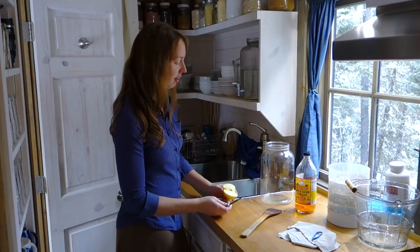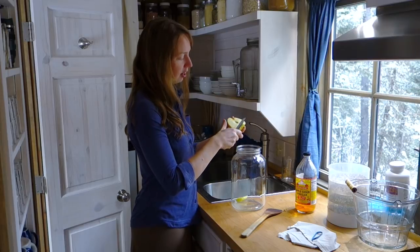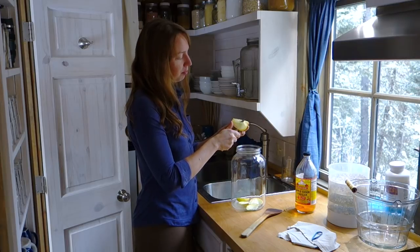Good morning, guys. Ariel over here at Pie Kniff. Today I am making apple cider vinegar. This is something a lot of you folks have asked me about, and it is something I do pretty regularly, so I'm going to try to make a video.